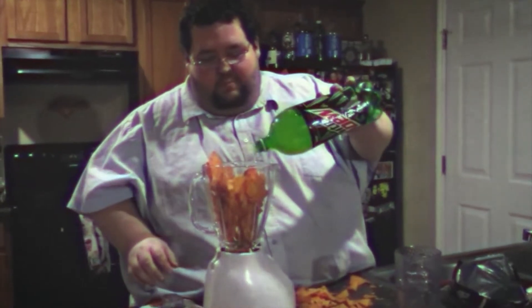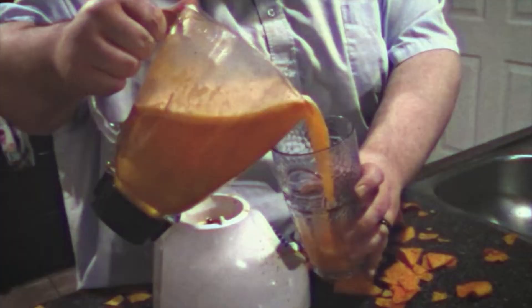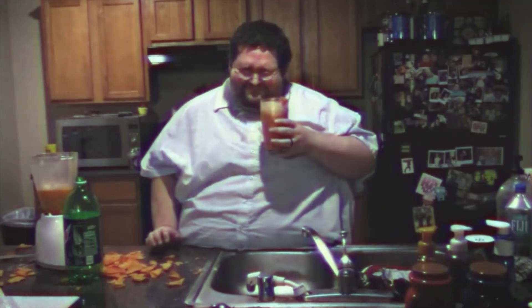I heard that some people on the phones are doubting the Spinnertron 2.0 is really as great as you say. Well, they don't have to take my word for it. Let's see what the people at home think of the Spinnertron 2.0. Well, doesn't he look happy?